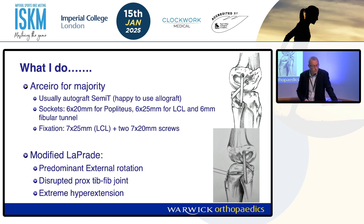So what do I actually do? The majority of the time it's the Arciaro — it's actually one of my favourite operations. I normally use an autograft but am happy to use an allograft in a multi-ligament situation. We drill 6mm sockets for the insertions and a 6mm tunnel through the fibula head, fixing with interference screws. I'll do a modified Leprade if somebody has really significant external rotation despite the data, or if there's been a disruption of the proximal tib-fib joint — so there's no point fixing to something that's mobile — or in extreme hyperextension, as that limb may help control hyperextension a bit more.